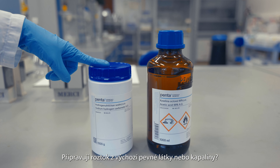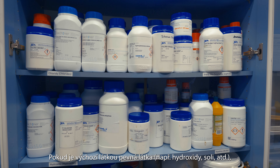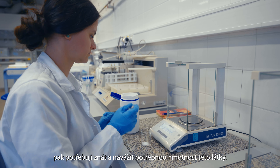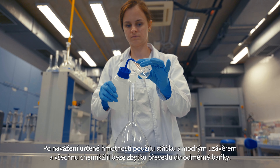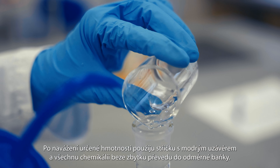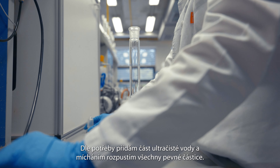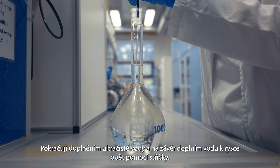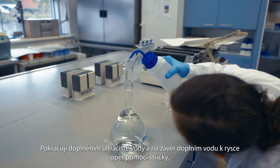Am I preparing a solution from a solid or liquid compound? If the starting substance is a solid — for example, hydroxides, salts, etc. — then I need to know and weigh the required mass of that substance. After weighing, I use a blue capped washing bottle and transfer all the chemical without residue into a volumetric flask. I add some ultra pure water as needed and stir the mixture to dissolve any solid particles, then continue filling the flask with ultra pure water.